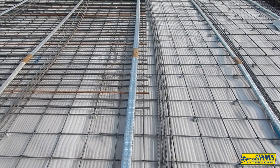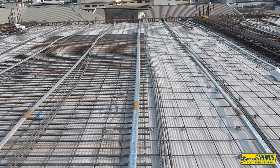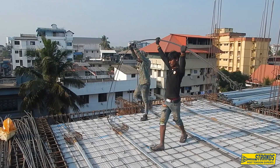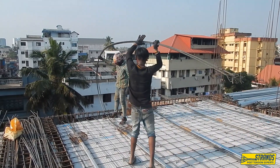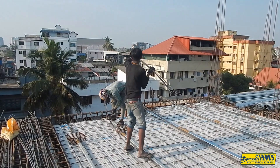The steel tendons are laid in a pattern according to the design of the structure and the specific requirements of the post-tensioning system being used.